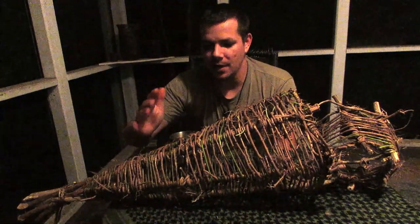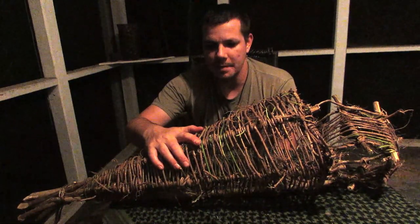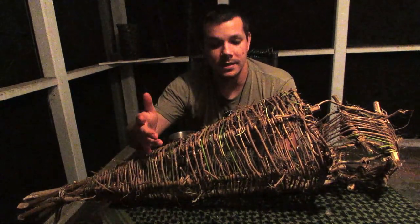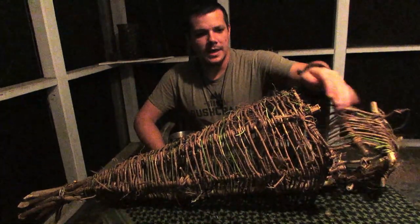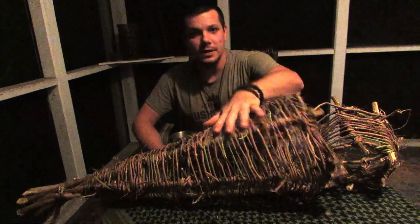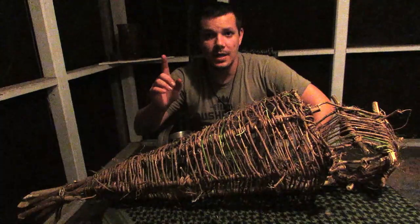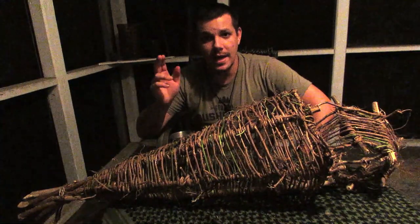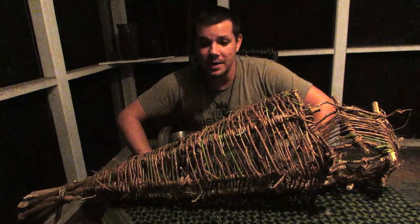We're going to take it out when I go out again and use it — throw it in the water, bait it up, and see what happens. This is another part of the trap series that I have in the playlist, definitely check it out. And don't forget to like, subscribe, and slam that bell notification so you know when I'm popping out new videos guys.